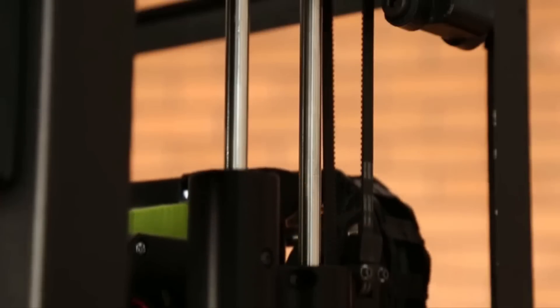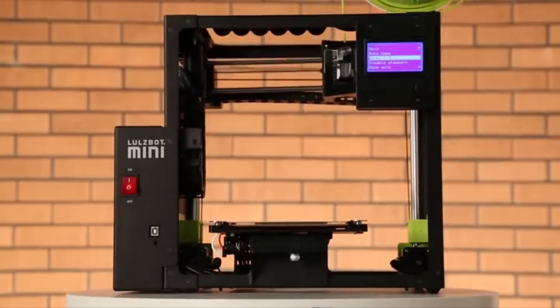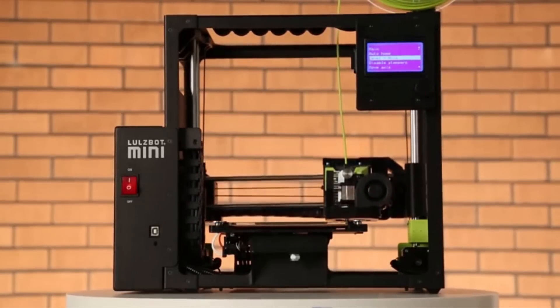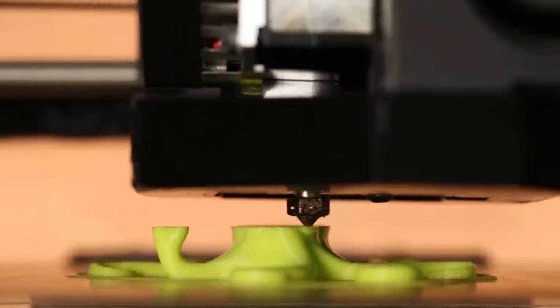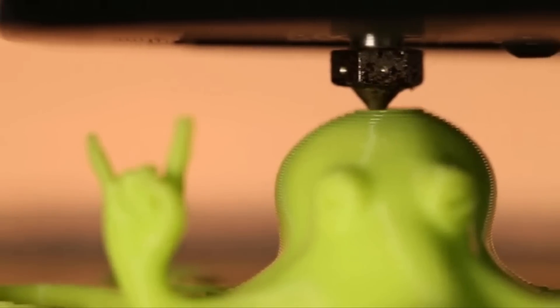Next up, let's talk about the re-engineered and innovative belt drive Z-axis. The benefits? First of all, speed, which really makes a difference when starting a new print or making manual axis adjustments. But the big benefit of the belt drive is in print quality — no lead screws, no potential for Z-banding.